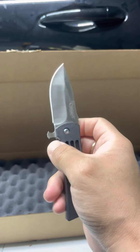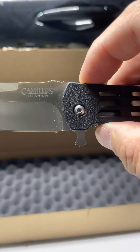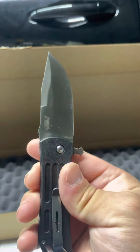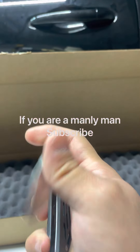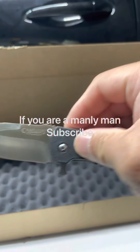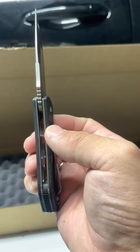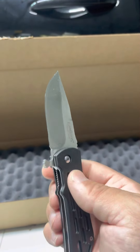Straight blade. Once again this is the Camillus titanium. So if you didn't get your husband a present for Christmas, get him this — or for his birthday — and they're gonna love this thing. They're gonna have this thing for a long time, it's very well made for the price. $16 to $20, the Camillus titanium, it's a very nice knife.